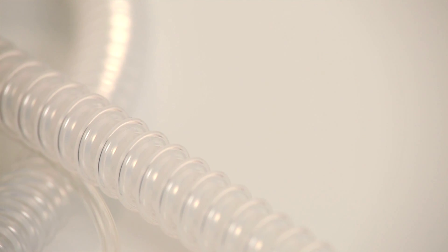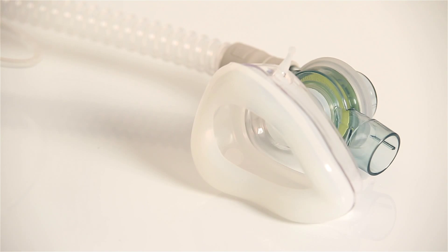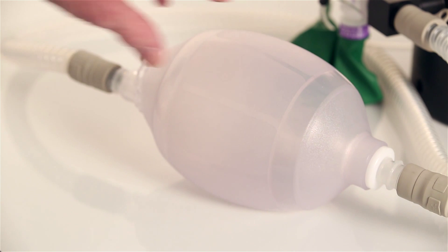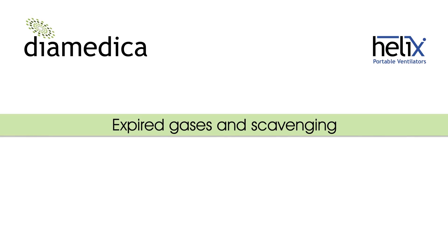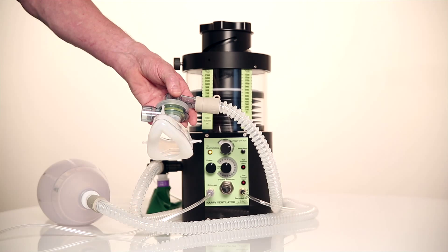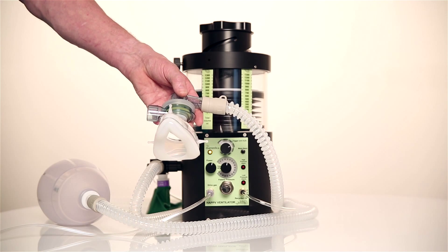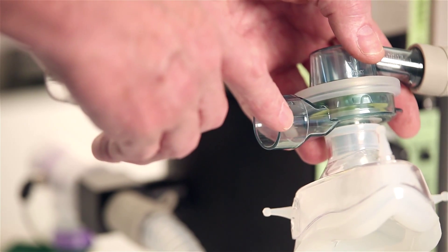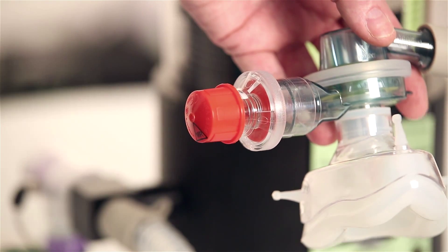The circuit provided is autoclavable silicon tubing with a patient valve at the distal end and a self-inflating bag in the middle to allow manual or assisted ventilation. Expired gases leave the system through the 30 mm port on the patient valve, and PEEP or scavenging can be applied at this point.